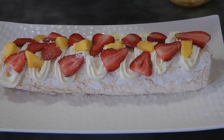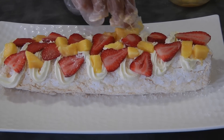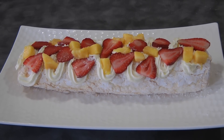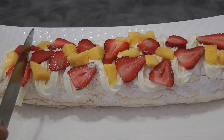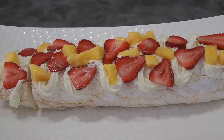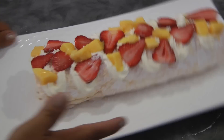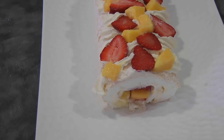Once you're finished with the decoration, you can let this chill in the fridge for a little bit before eating it. This is the finished product. This dessert is very light — just to show you what it looks like inside when you cut the cake.